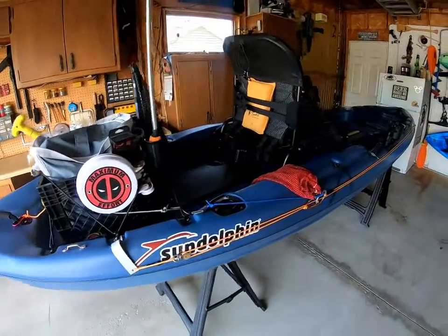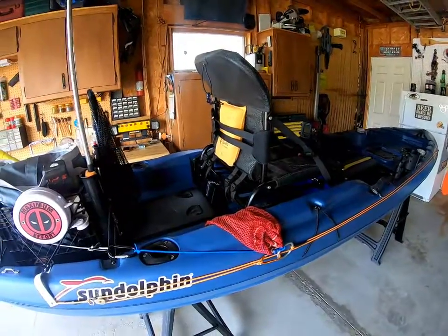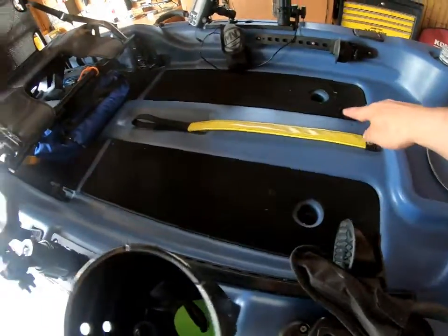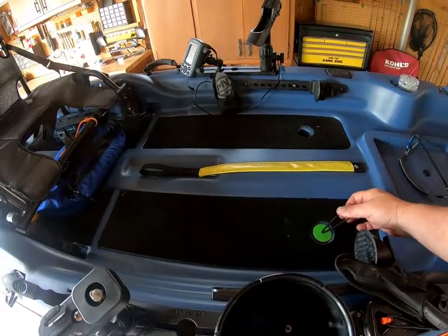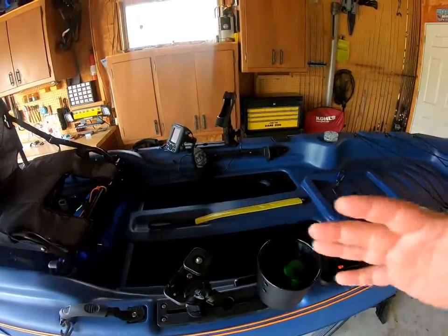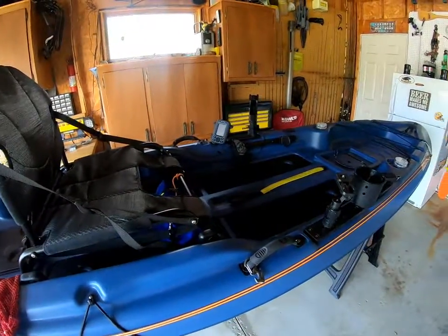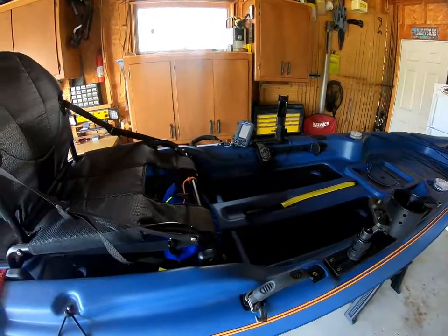Some of the negatives: I think Sun Dolphin's quality control may leave a little bit to be desired. I've seen videos with people taking a lot of water on the back decks and the platform. There are four scupper holes — two up by where your feet go and two under the seat. I just plug those with a scupper plug and I really haven't had any water issues inside. Maybe if you're on a river it might be an issue, but there are no scuppers in the back portion of the deck. It's not a problem I've experienced.